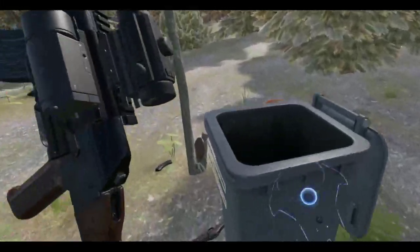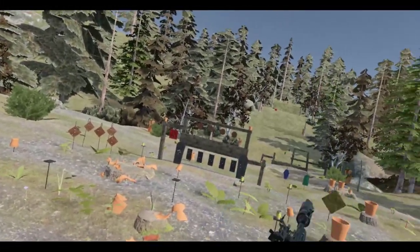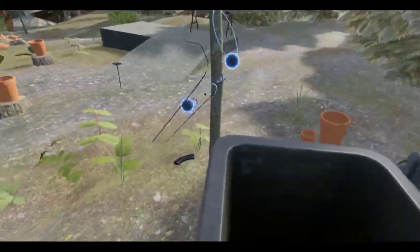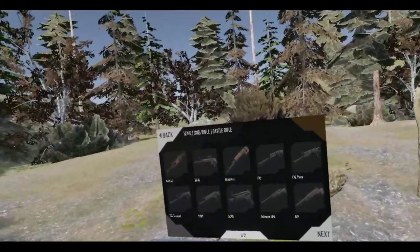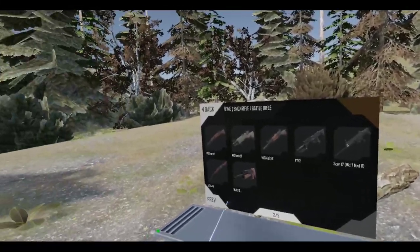There we go. Did I not fire the grenade launcher? I believe I didn't. Well, I already used it. There's an AK for you — just had to get one of them in there. Alright, battle rifle time!